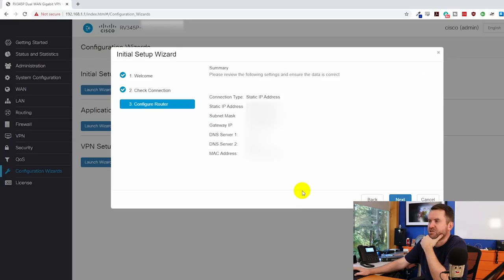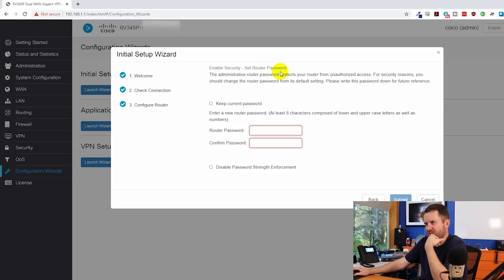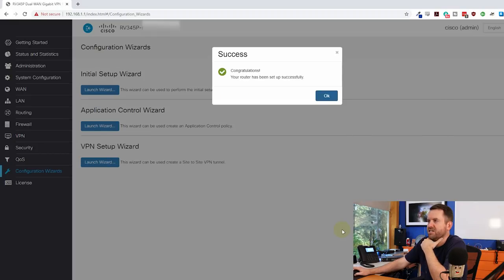Please review the following settings and ensure the data is correct — looks good. We go to 'Enable Security, Set Router Password.' The administrative router password protects the router from unauthorized access; you should change it from the default. Since we already did that, we keep the current password and hit Submit. Congratulations — your router has been set up successfully.